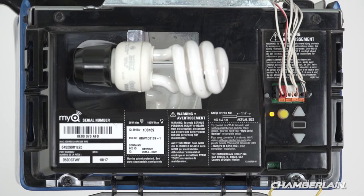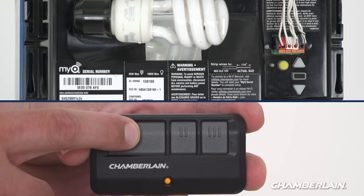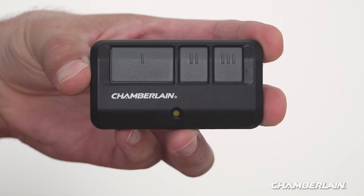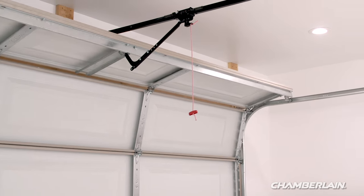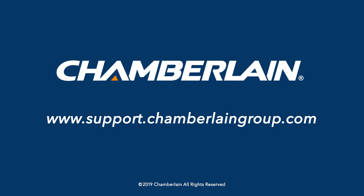The learn LED will turn on. Pick a button to program — we'll demonstrate using button one. Press and hold the button on the remote until the lights on the garage door opener blink or the opener makes a clicking sound. Test by pressing the programmed button — the garage door will move. Follow these same steps to program the other buttons. For more information, visit support.chamberlaingroup.com.